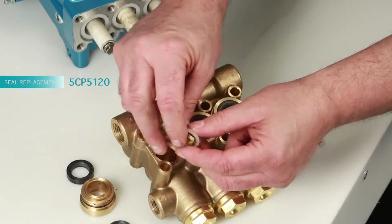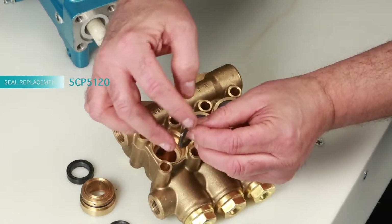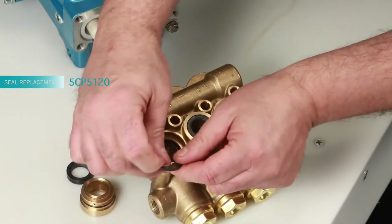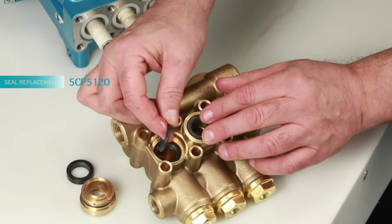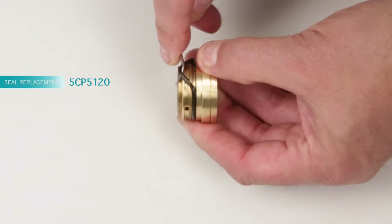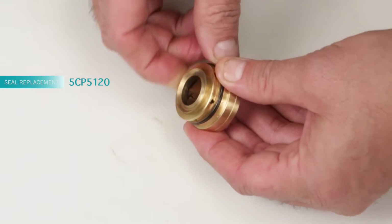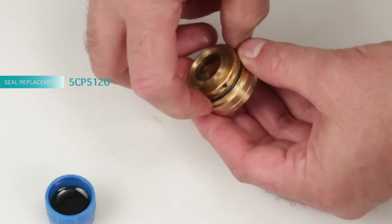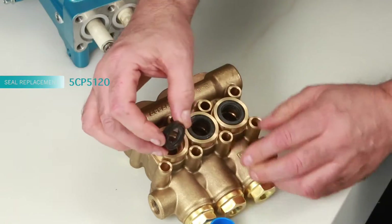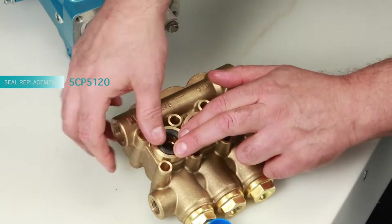To install new seals in the second cylinder, begin with the male adapter. Install the V-packings with the groove side down into the manifold, resting on top of the male adapter. Before installing the seal case, replace the o-ring from the seal kit: reach under the o-ring with a pick, remove it from the groove, and replace with the new o-ring. Apply lubricant to the o-ring on the seal case and install it with the o-ring down into the manifold, pressing into place. Install the low pressure seal with the spring side facing down and press into place.